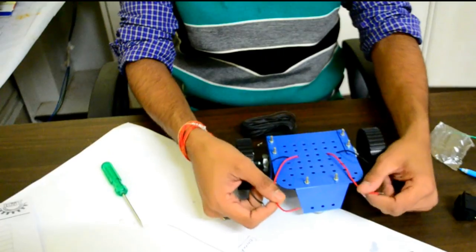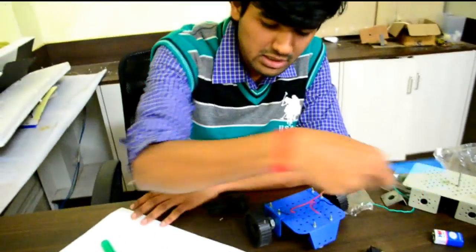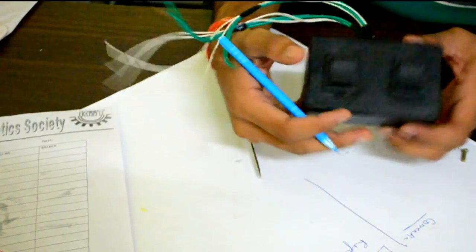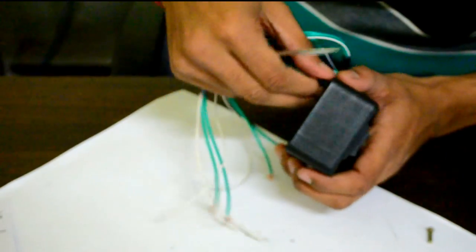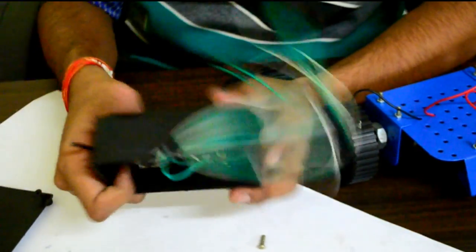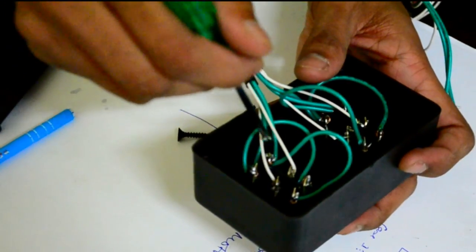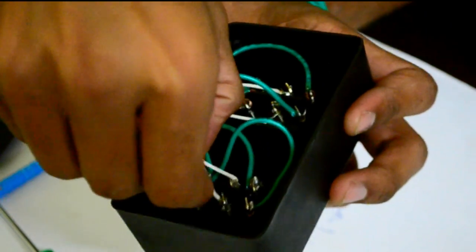Now we just need to do the electrical connections. We want to interface these motors with the DPDT switch. The power supply goes to the two input terminals of the DPDT, and we take output from the middle terminals. This is a remote I have made for this bot — it has two DPDTs, one for each motor. You can use any waste box from home to make this remote box; just cut a slot and fix the DPDT switches. There is a cross connection: this soldered to this, and this soldered to this — replicated for both switches. The motor outputs come from the middle terminals, and the power supply connections go to the outer terminals.